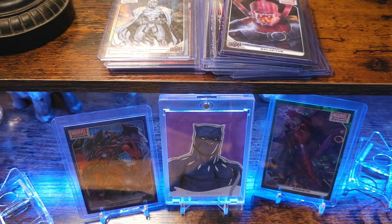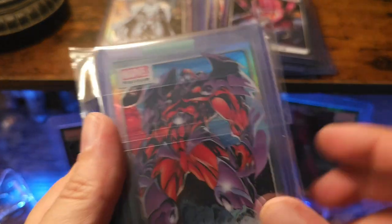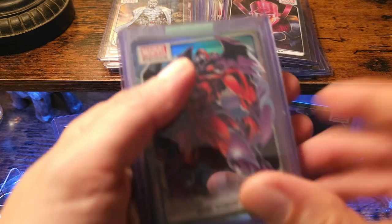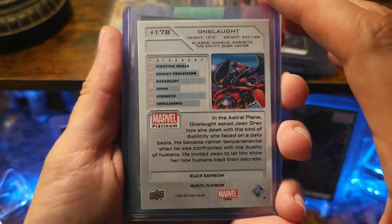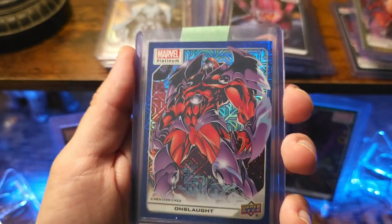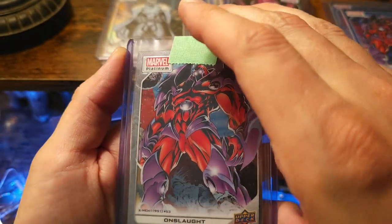Next character break, same thing — it's either going to be Onslaught or Galactus. So we got Onslaught. Onslaught rainbow, got a black rainbow Onslaught — this is freaking sweet. Got a yellow rainbow, another blue trax numbered 167, and a 499. Another base, and then another base rainbow.